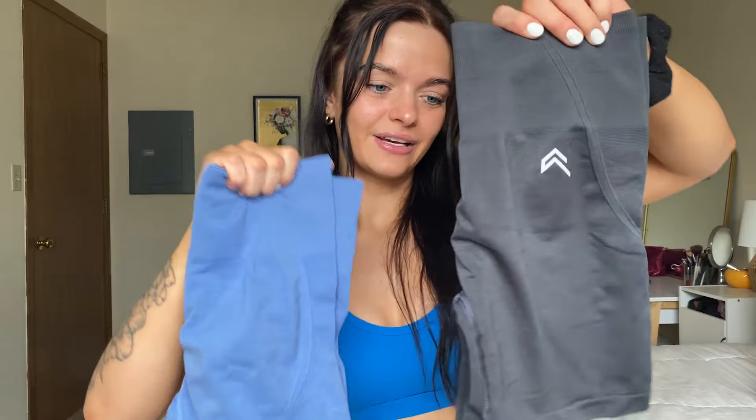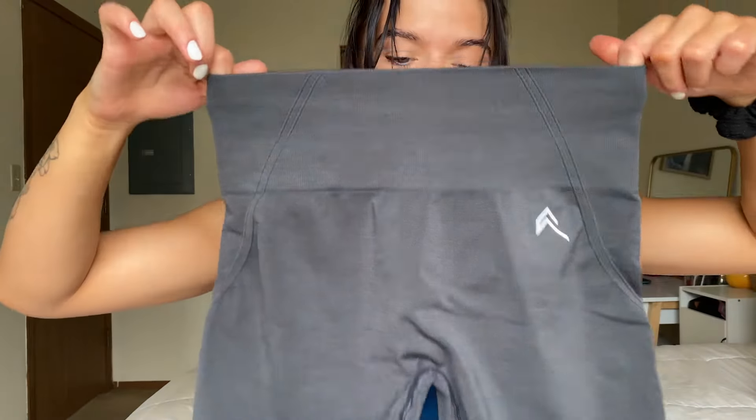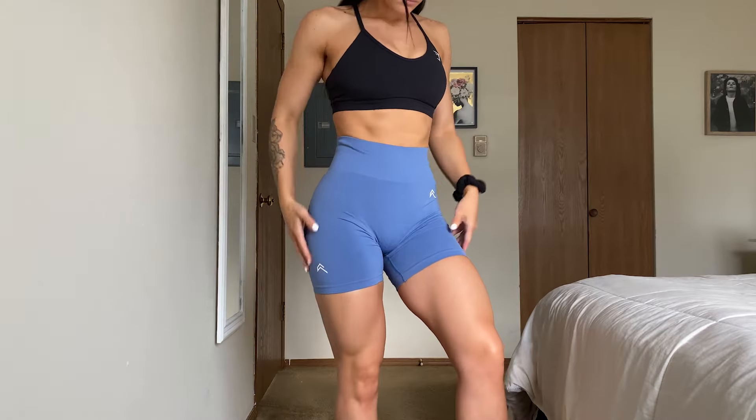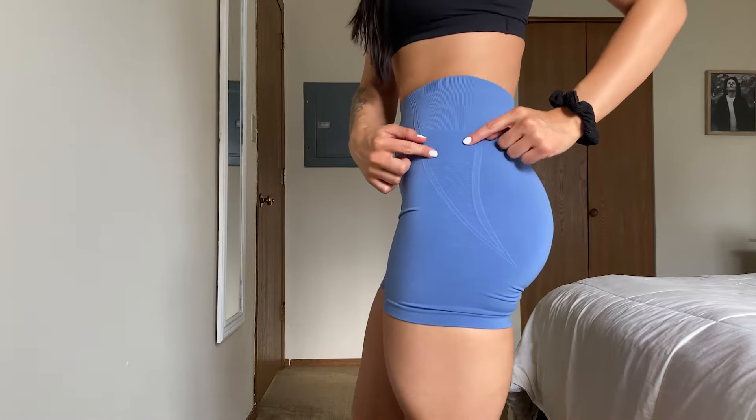First order I was so excited about was Honor Active. I did a review on Honor Active and I've just been obsessed with their stuff lately. They did a restock of their Effortless Collection and I ordered two pairs of shorts — this blue color and a charcoal gray that's almost black but not quite. I love the scrunch and my favorite part is the triangle on the sides; they're so cute.